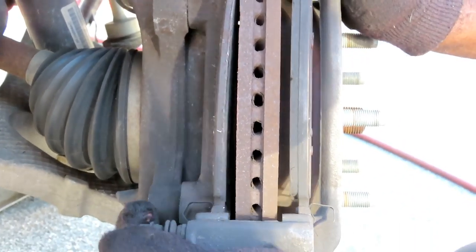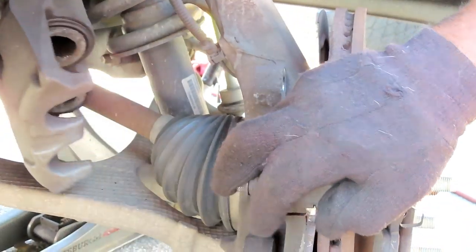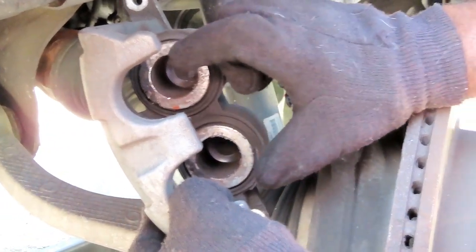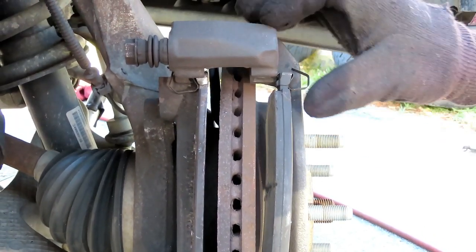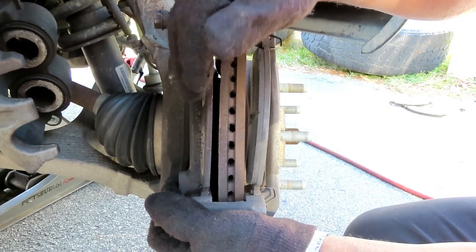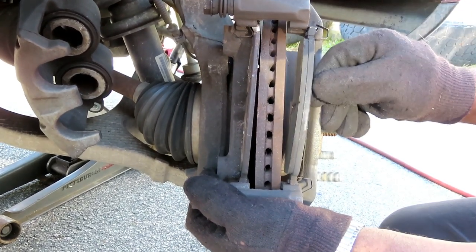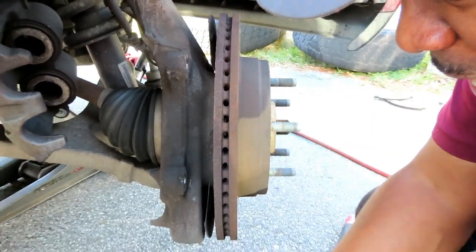Now, these two brake pads on this side wore down evenly — why is that? This is very important. When your piston is extended, as soon as you step on the brakes those pistons come out, so the inboard pad wears a little bit quicker than the outboard. But the main problem is that's where the 007 lubrication comes in. If these pads are not sliding correctly, the inboard will wear out a lot faster because the pistons will push it regardless, while the outboard won't move properly. So you've definitely got to lubricate your brake system.